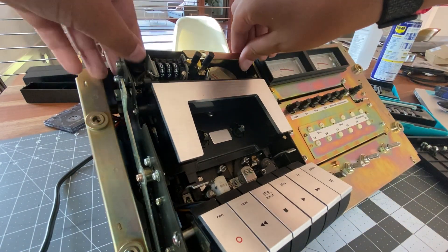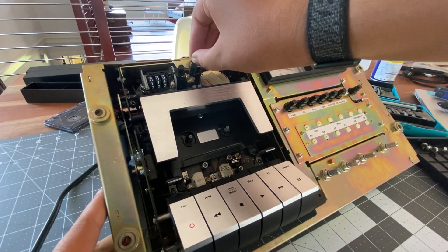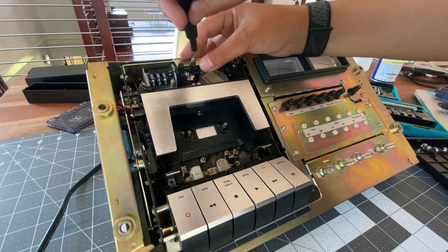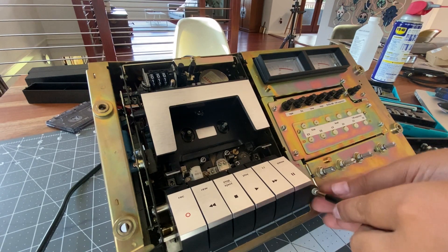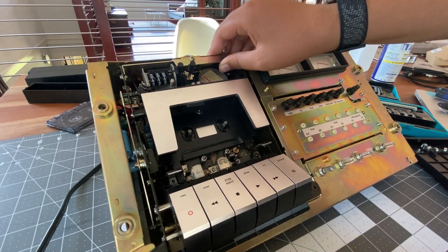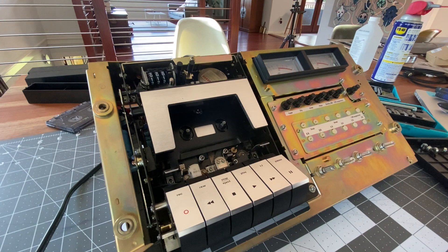I got the screw finally — didn't take long. Let's get everything in here now. I guess dropping screws is just part of the process and it'll happen, and when it does you just have to deal with it. That happens to me pretty much every time I fix something. I always drop a screw either on the ground or inside, and inside is where it's annoying. Where aren't these screw holes lined right? Unless — oh yeah, there we go. Tighten all of these little screws up.